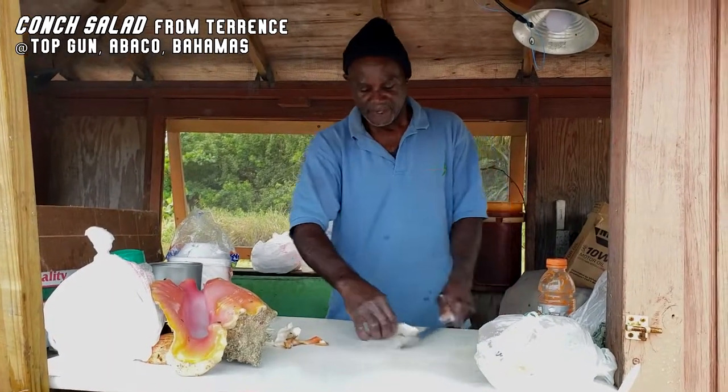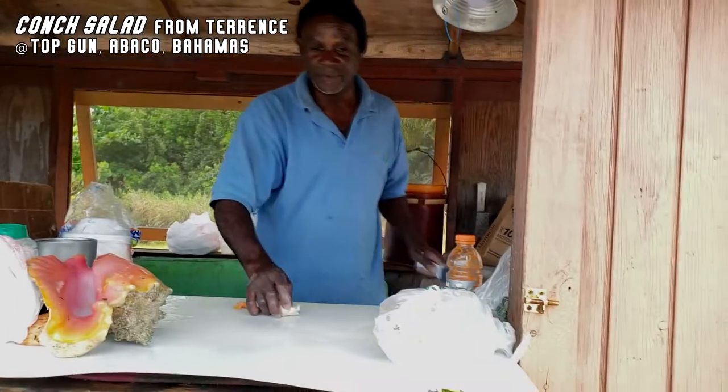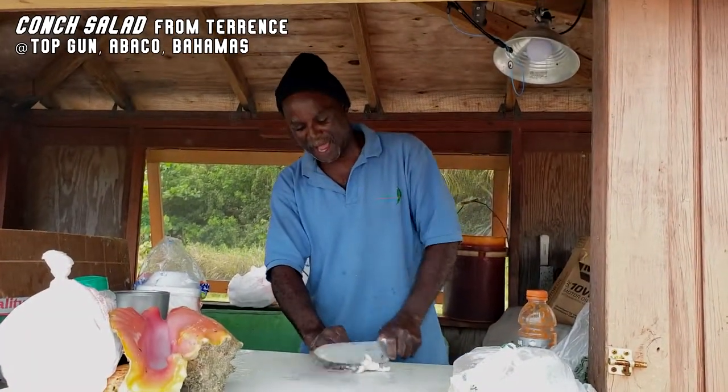So what are you doing now? What's the name of the recipe? I'm tenderizing the cone now to make cone salad. I already made yours and you can just take a little video of that and show it to them, so they will know how it tastes.